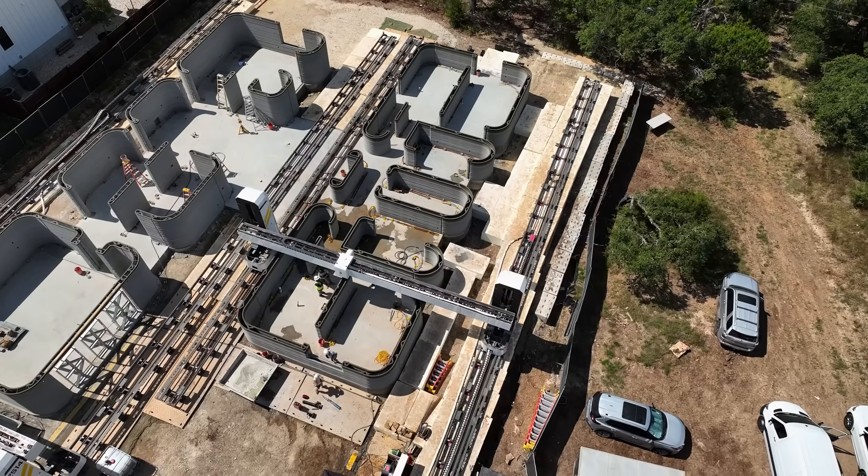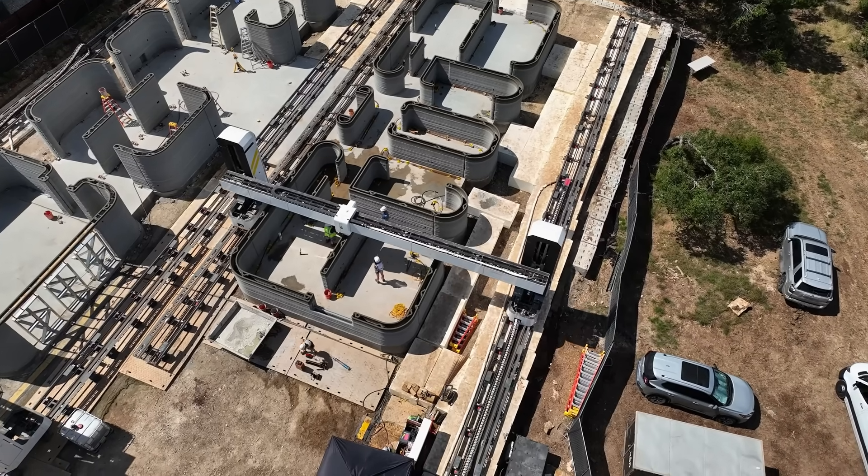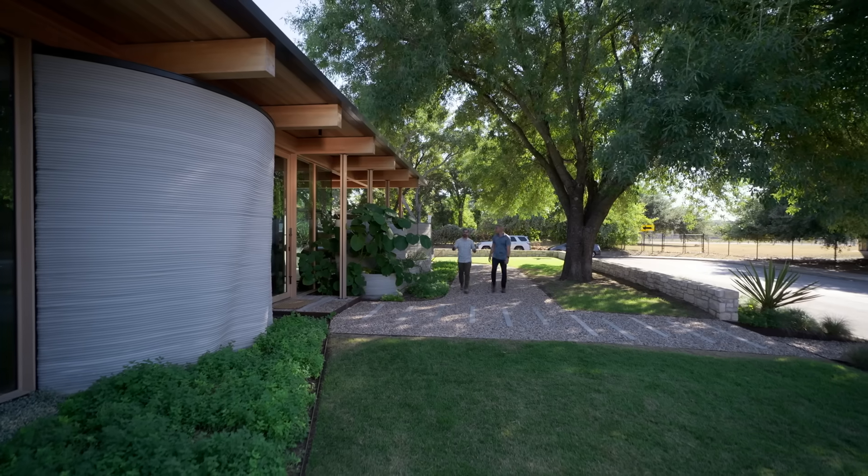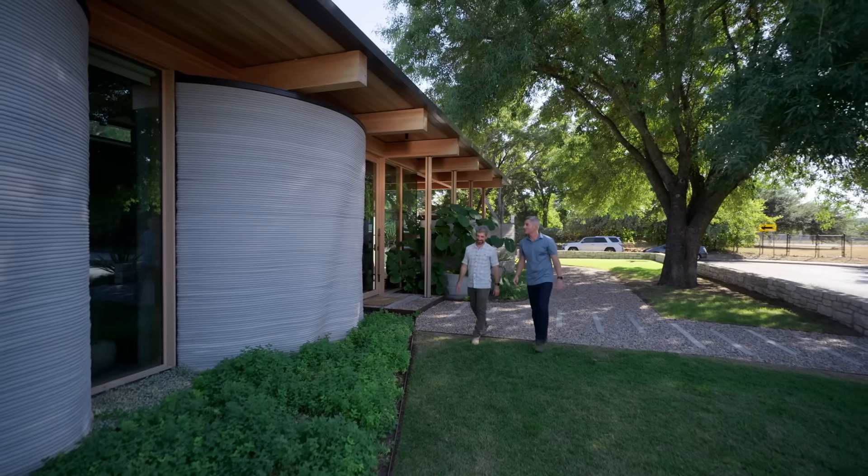I'd love to see a finished product. I'd be happy to take you to one. Welcome to House Zero, one of our houses in the wild. Wow, it is cool to see the finished product here.